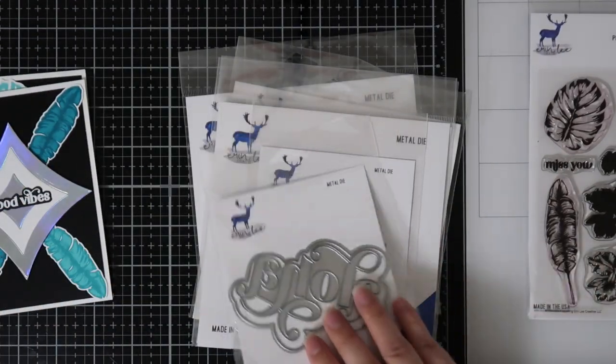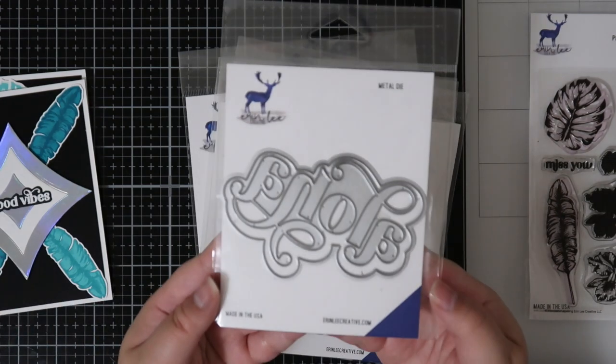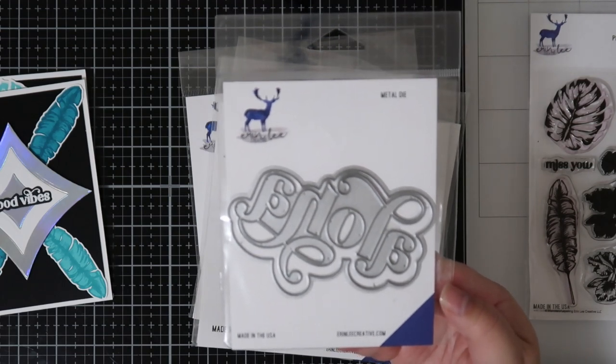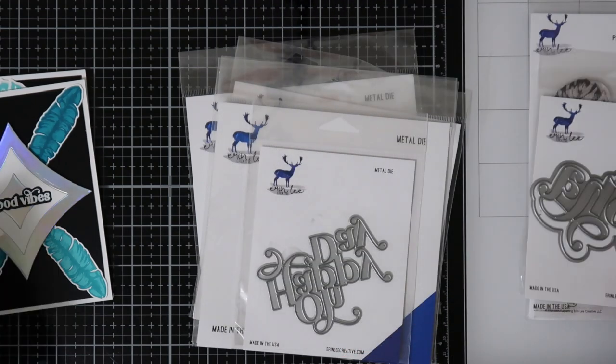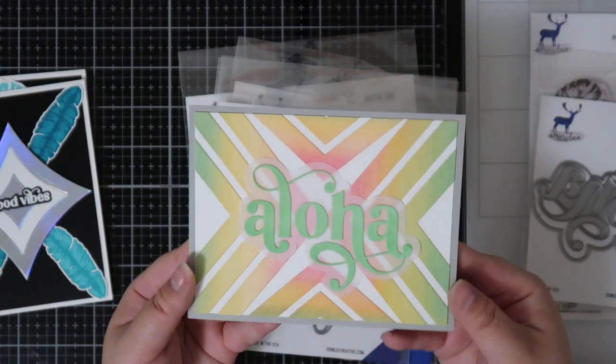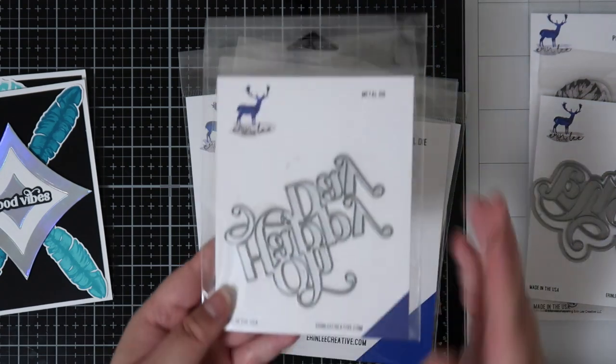This is the Aloha Layering Word Die and it has two parts — the word itself and then the shadow die. It's pretty large and can take up a good portion of an A2 card, as I show in this card example. I just love the swoopy words Erin Lee Creative has — it just adds extra flair to the sentiment.